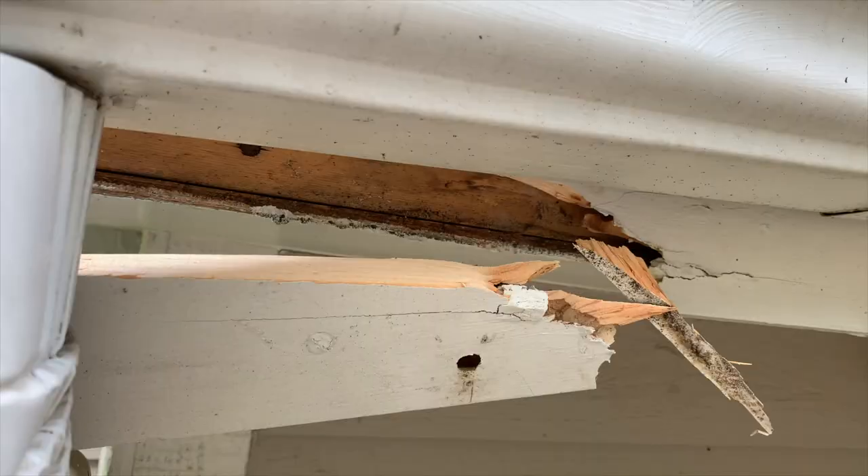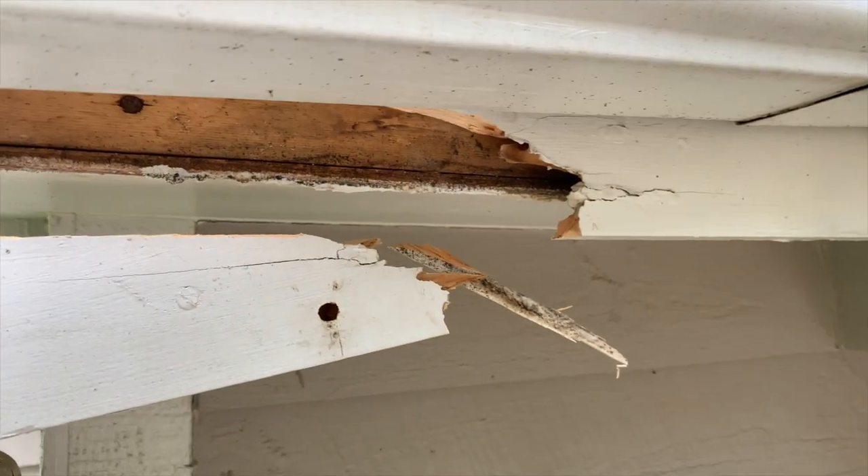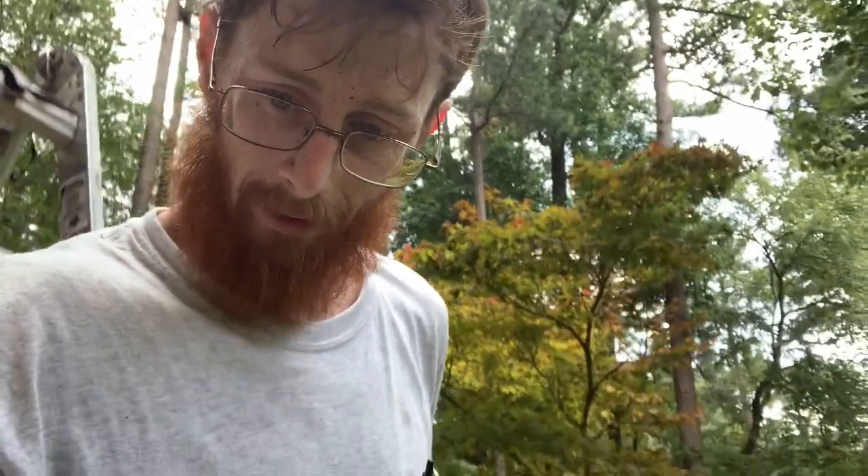This just proves my point as to why you need to replace the fascia board rather than put putty or caulking into the b-holes. That one still has a bee in it — because it's got this putty in there, and the bees came right back.